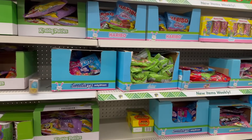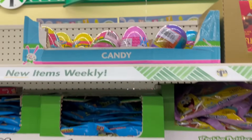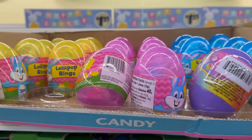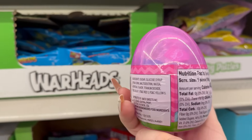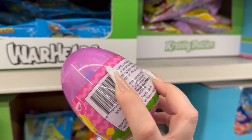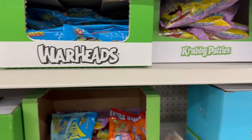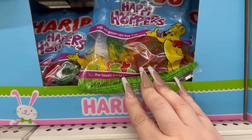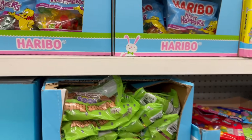I did a walkthrough in the last video for the Easter candy, but let me show you three new items I didn't cover. You've got these lollipop rings — you get them in yellow, pink, purple, and blue. They contain a 1.06 ounce pack with a couple of different rings to choose from. They also have the Hasbro Happy Hoppers, shaped as little rabbits and carrots — you get a four-ounce bag.